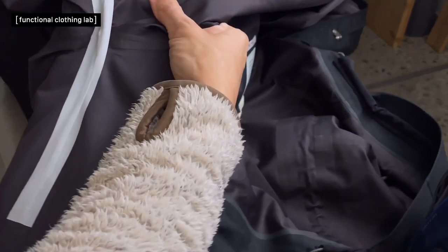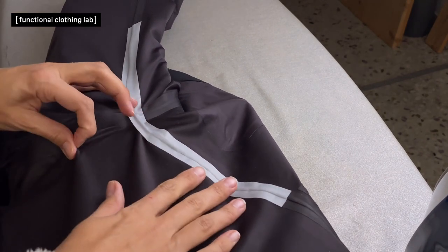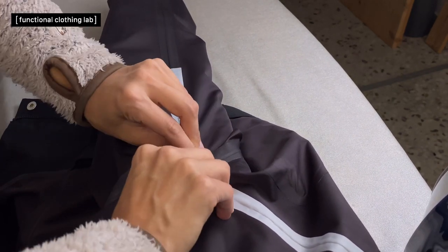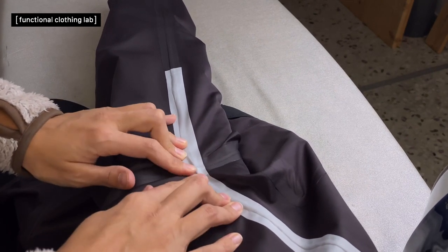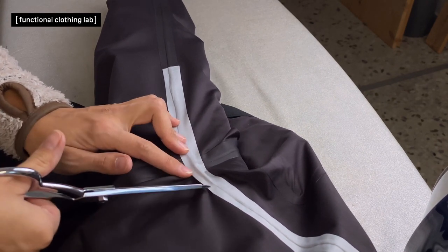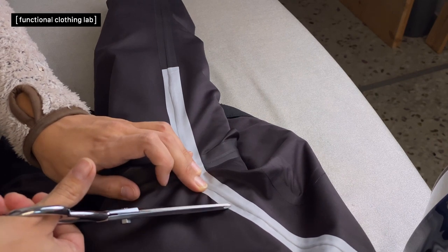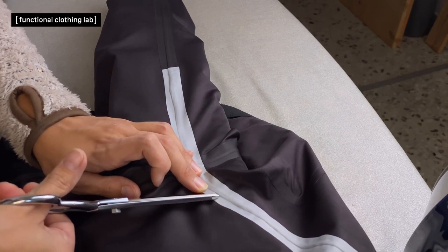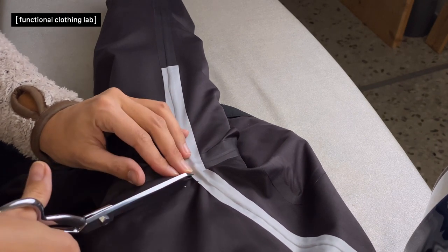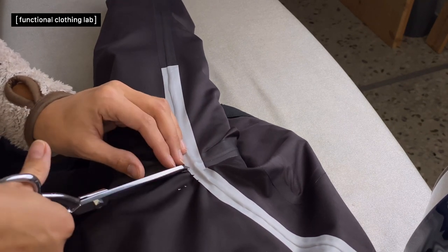Even if you don't have stretchy tape, you can still successfully apply it. Try to lay the curved part flat — you can see how much more curvy it is compared to the other side. I could just stretch the tape and apply it, but to relieve a little tension, I will make small triangular incisions in the outer edge of the tape, far enough from the seam allowance edge so there is no potential leak.